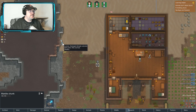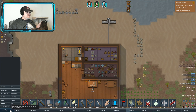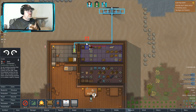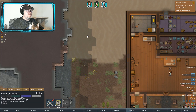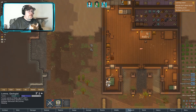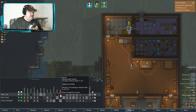She does everything. I only have one person that can build, and that person is also the only one that mines — and it's the one that's cleaning. He's my research and plant guy. She can't clean, she can mine.